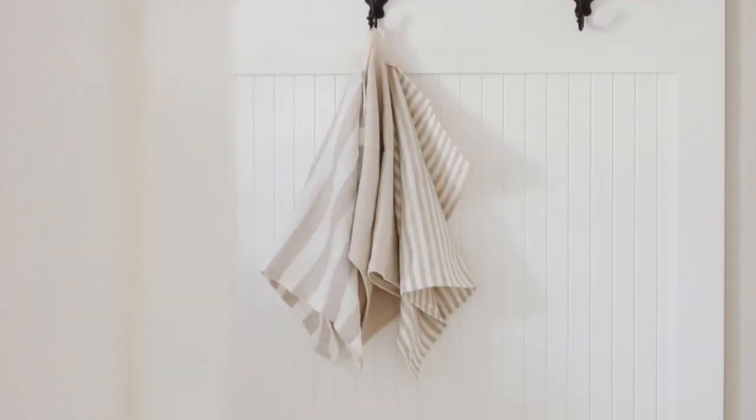And that's it, friends! These literally took me just a few minutes to make, and I think they are the perfect addition to our farmhouse style kitchen.